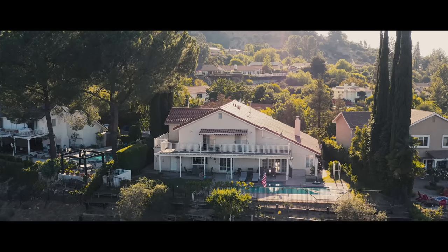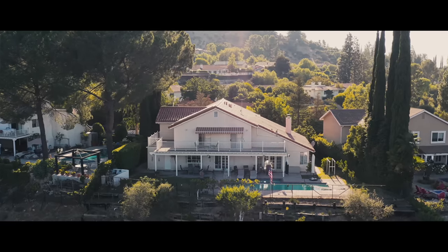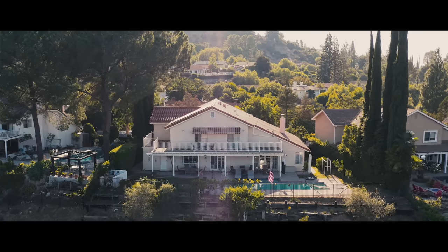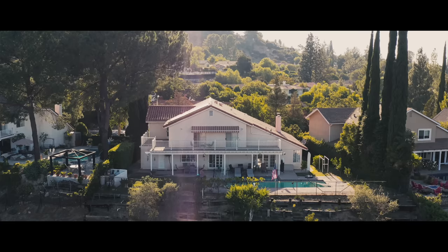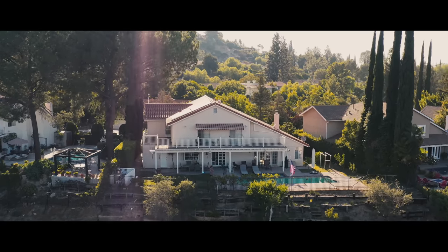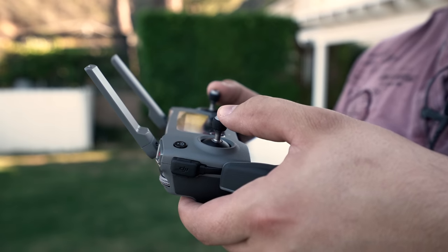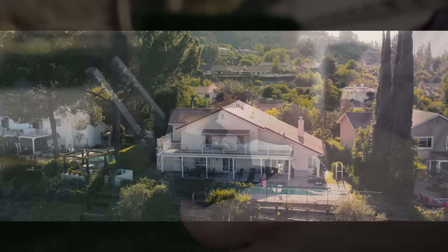So for this next shot, we're gonna move the drone to the left, and as it moves to the left we are going to be panning at the same time to create another parallax effect. So as the drone moves sideways, the drone will also pan. We're gonna slowly ease into these shots — slowly go into the right joystick to the left and slowly start panning. And we get a beautiful parallax shot.